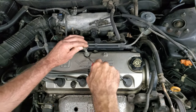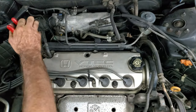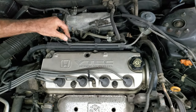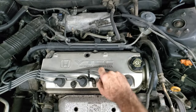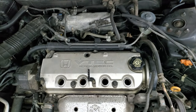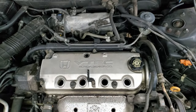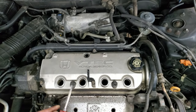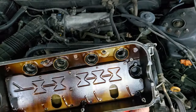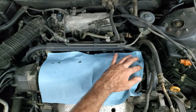I have a valve cover I need to take off. I'll get the PCV valve out, then there's a breather hose with a pinch clamp — be careful with that, they get a little brittle. Spark plug wires have to come off too; it's hard to get those in the wrong location. I believe there are five 10mm bolts on this. Pry it up, take it off — and yeah, that valve cover gasket is probably an old leaker.